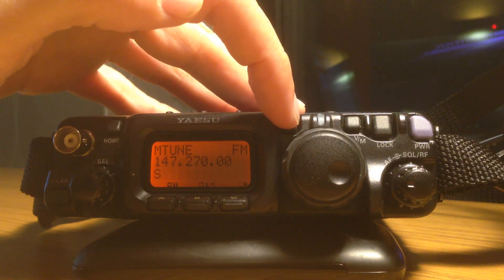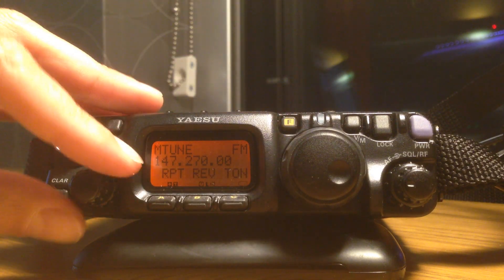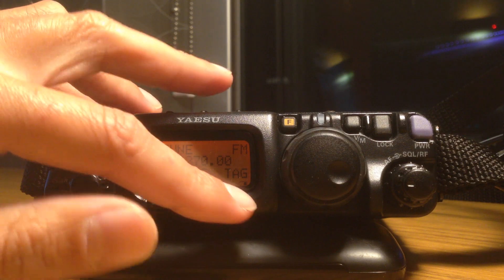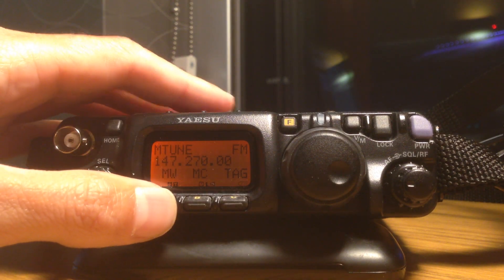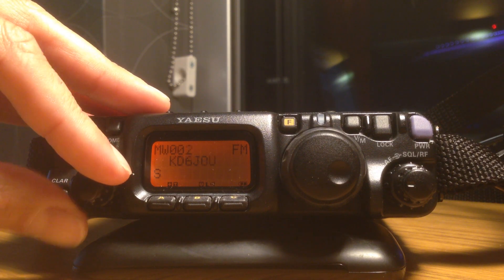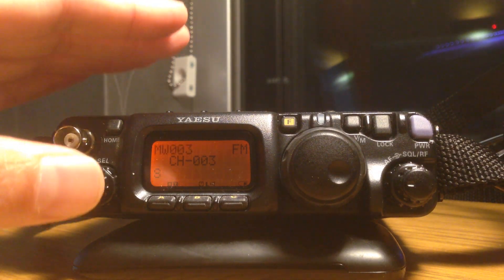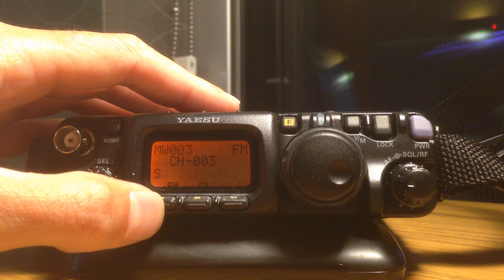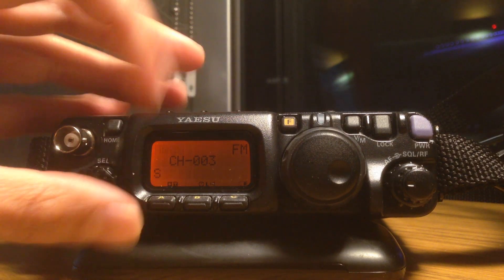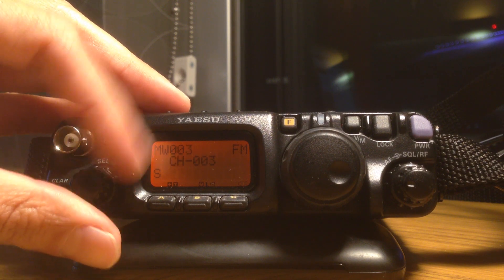Now, to store this, I do a function quick press and scroll down to MW, MC, and TAG. MW stands for memory write. I can select any slot I want to put it into. I want to put that repeater into memory channel 3. I timed out, so I'm going to press it again. I can choose wherever I want to put it — I'm going to put it into channel 3 and hit OK.